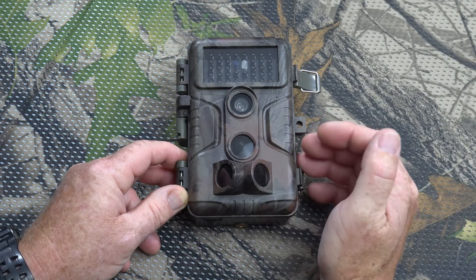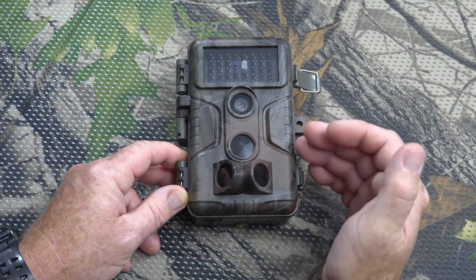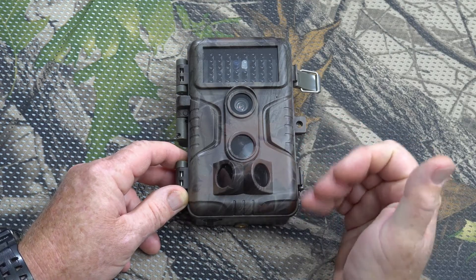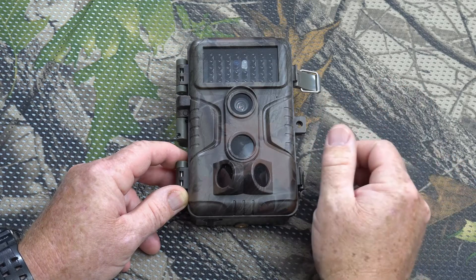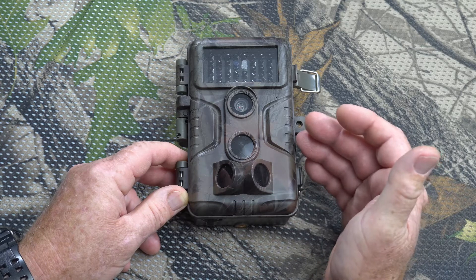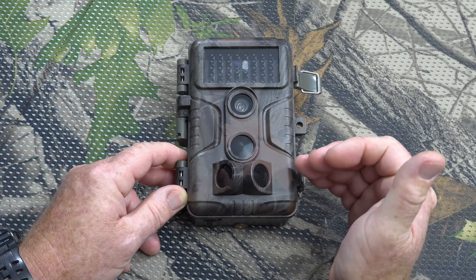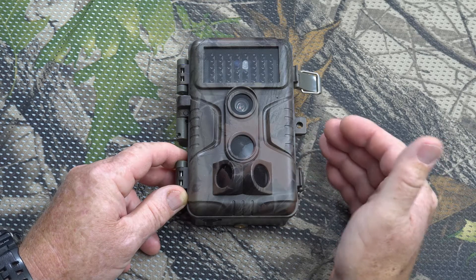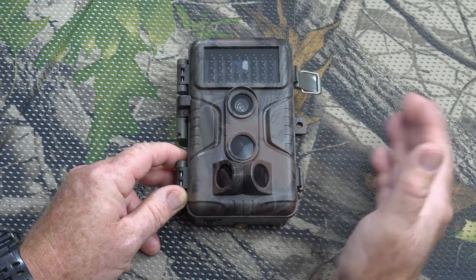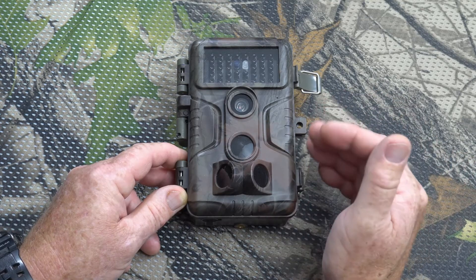Several people have been commenting over the last several months about not knowing how to adjust the settings on these cameras. Because I do a lot of trail cameras, I'm used to their menu systems and don't really need to read the instructions, but I understand that first-timers may find it a little difficult, so I'm just gonna run through the settings quickly to give you an idea of what they mean and how to set it up.